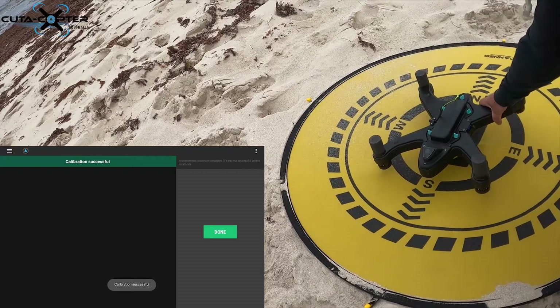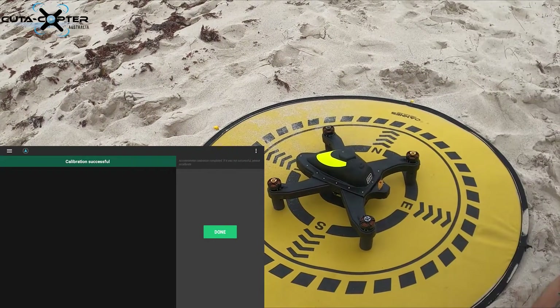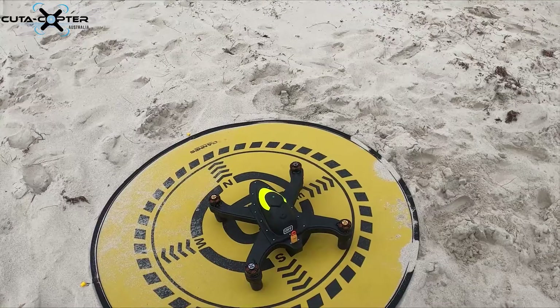Calibration successful. Remove the quick switch to save it, and that's the accelerometer done.